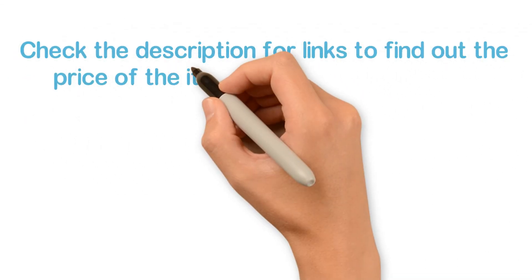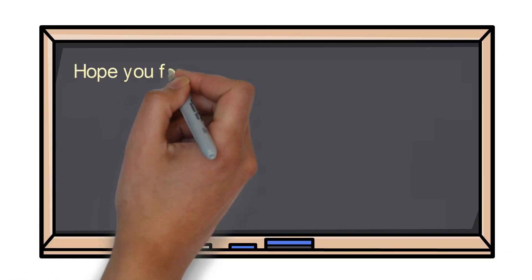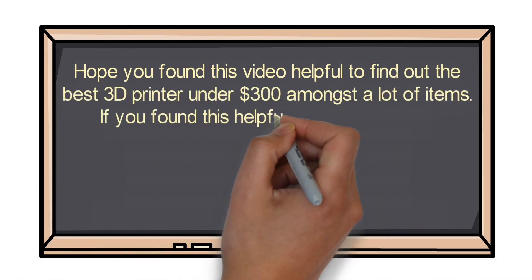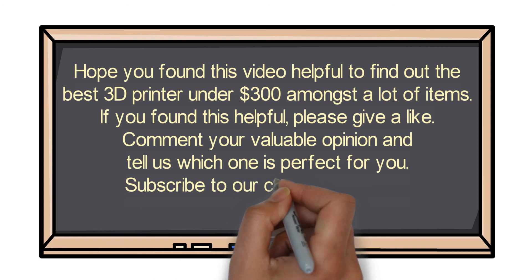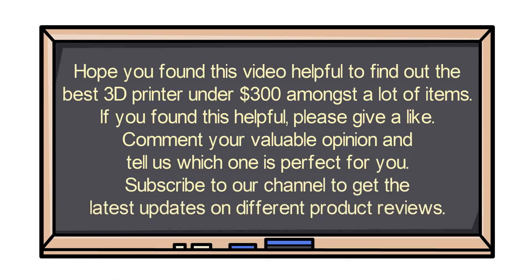Check the description for links to find out the price of the items included in this video. Hope you found this video helpful to find out the best 3D printer under $300. If you found this helpful, please give a like. Comment your valuable opinion and tell us which one is perfect for you. Subscribe to our channel to get the latest updates on different product reviews.